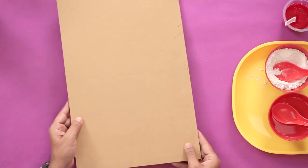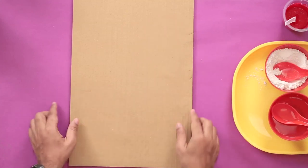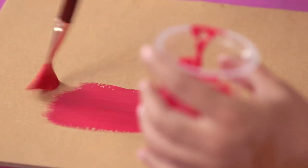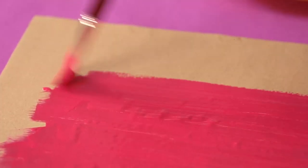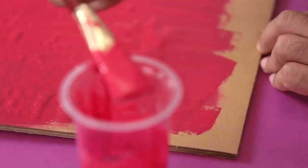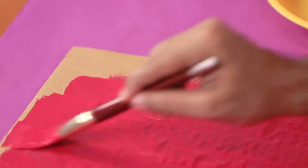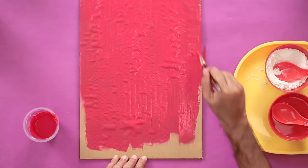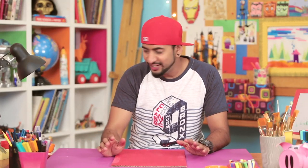Now let's get the surface that we want to convert into a chalkboard. So I have this cardboard sheet here. We'll take this piece and coat it on the mountboard. For it to work even better, you should add at least two or three coats of this Plaster of Paris and acrylic mix, so that your chalkboard looks very authentic. Because you've used acrylic colors, it dries really fast. And with that, your chalkboard is now ready.